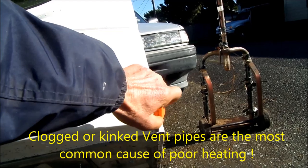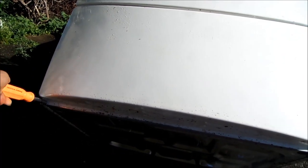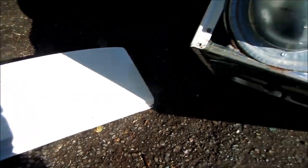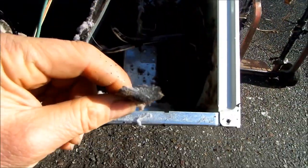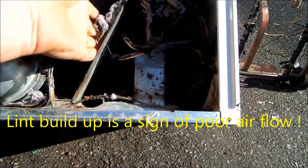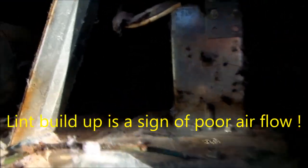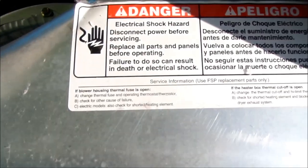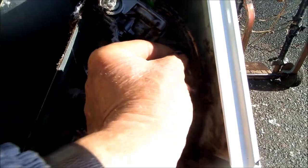After removing the bottom panel, the first thing I see is lint built up — and you can see it's actually burnt. There's quite a bit of lint built up in here, probably definitely clogging up the motor. This indicates to me when lint is built up and backed up like this...